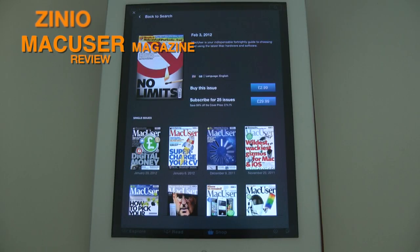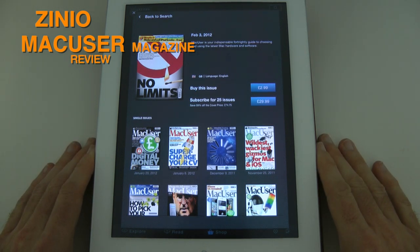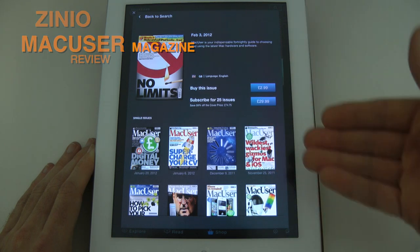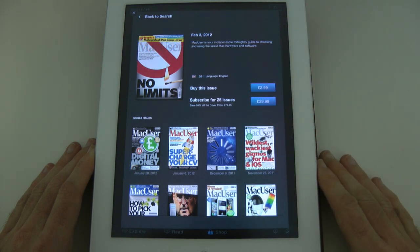Hi everyone, this is Dave from Geekanoids with my monthly look at Zinio. Zinio is a magazine reader application on the iPad 2. This is my device of choice, but you can just as easily use Zinio to read publications on an Android device or indeed on a Mac or Windows based computer.